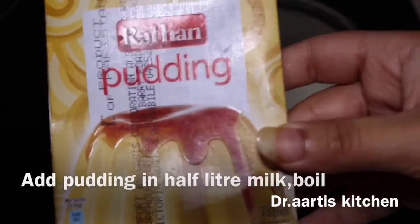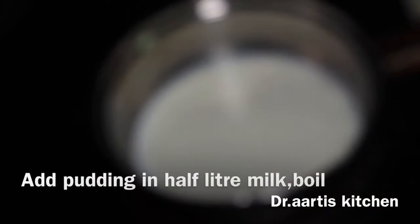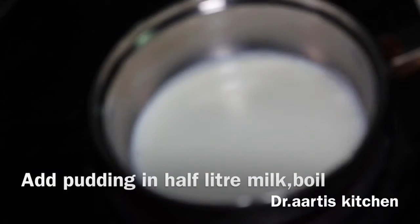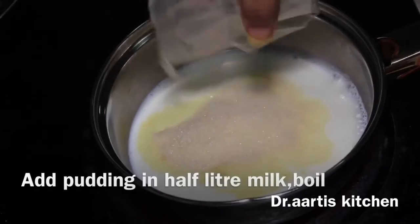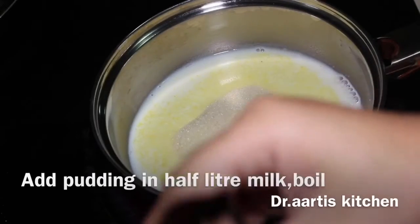Add the pudding mix packet into half a litre of milk and boil it.